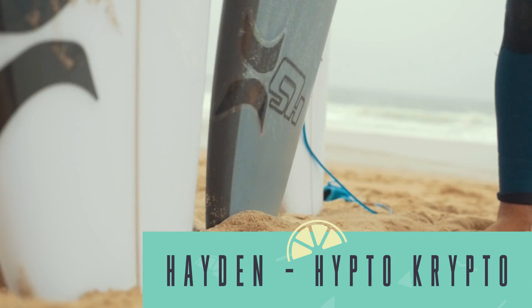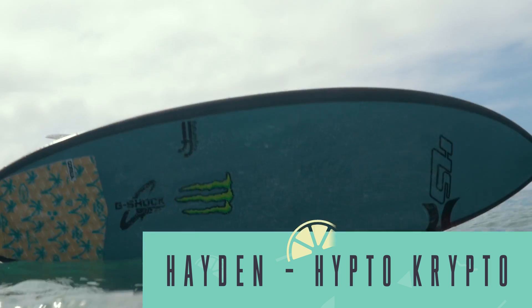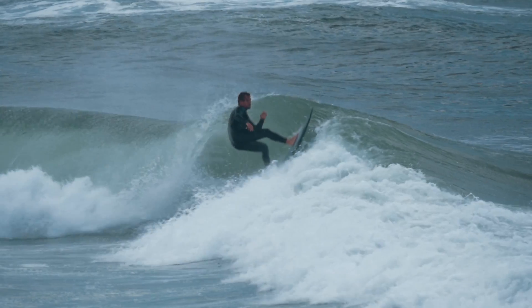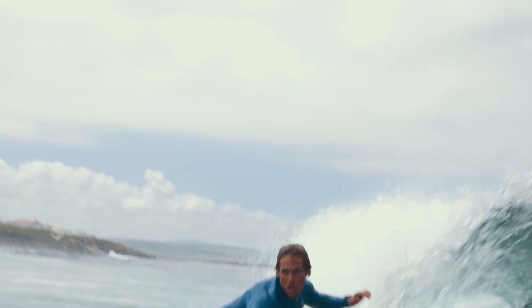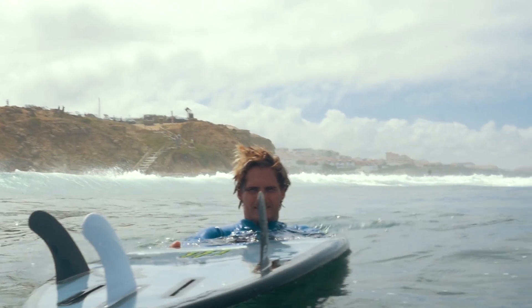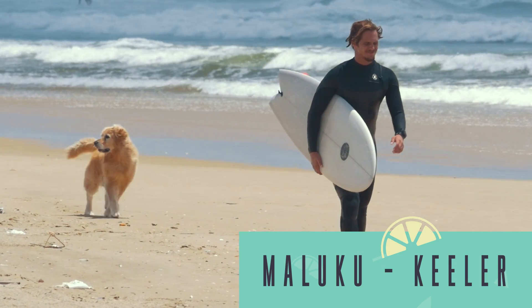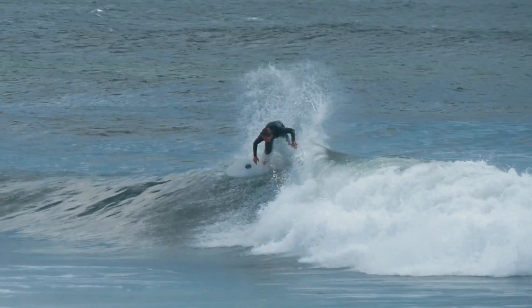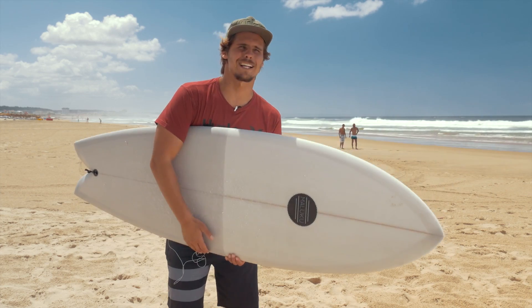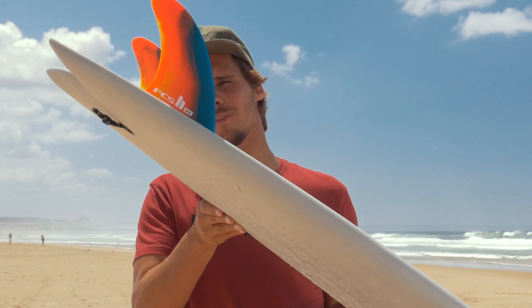Here we got a little Hayden Shapes — epoxy with carbon rails. It's a great board. It paddles well, you can really feel the epoxy pop. It pops really well from the bottom to the top. It's fast down the line, it's good to do those big hacks. The fins are really sick, and I like that color.